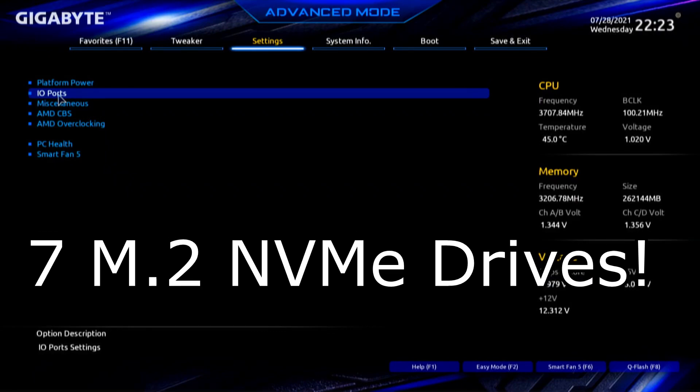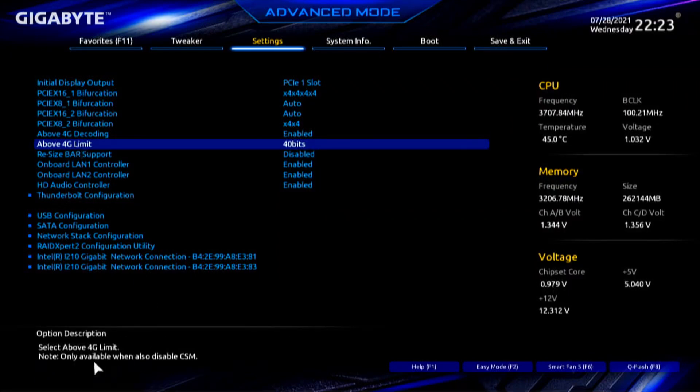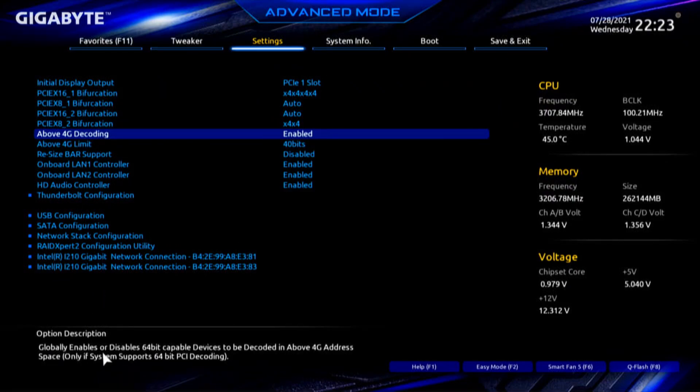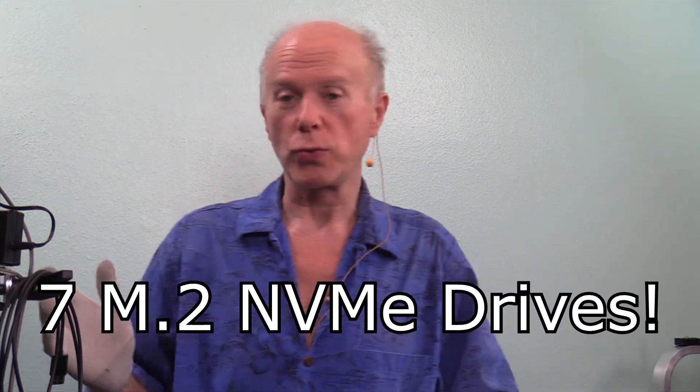In Settings > IO Ports, I turned on above 4G decoding and left the limit at 40 bits. It says: 'Select above 4G limit — only available when you also disable CSM.' It also says this 'globally enables or disables 64-bit capable devices to be decoded in the above 4G address space, only if systems support 64-bit PCI Express decoding.' That's a new wrinkle — why that had to happen now when we didn't need it before. All I did was change the drive on the motherboard. This is absolutely fascinating — all this just to get to the firmware on the M.2 drives.